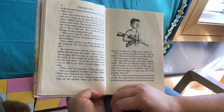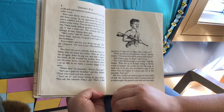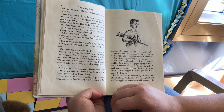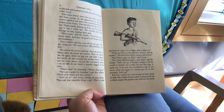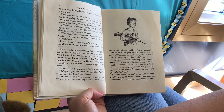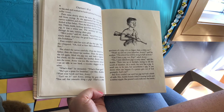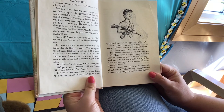"Wash up and eat your breakfast, Avery," said his mother. "The school bus will be along in half an hour." "Can I have a pig too, Pop?" asked Avery. "No," said Mr. Arable. "I only distribute pigs to early risers. Fern was up at daylight, trying to rid the world of injustice. As a result she now has a pig — a small one, to be sure, but nevertheless a pig. It shows what can happen if a person gets out of bed promptly. Let's eat."